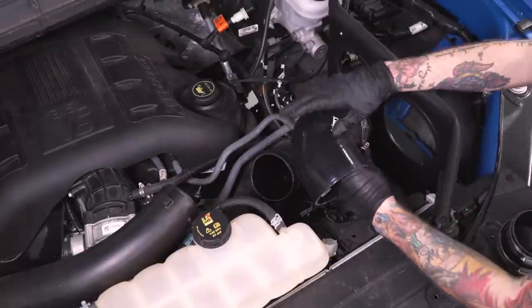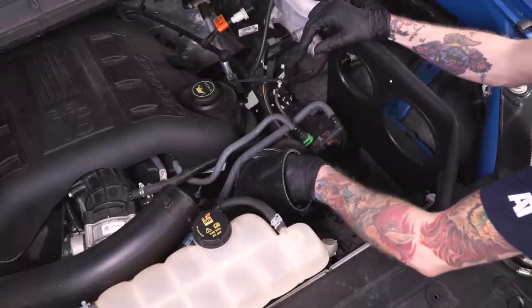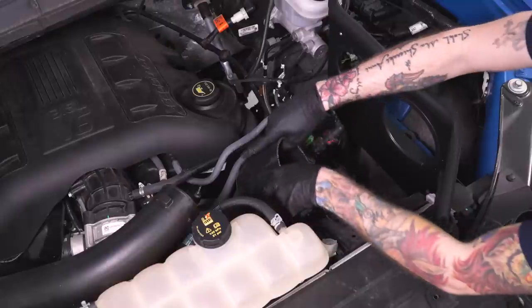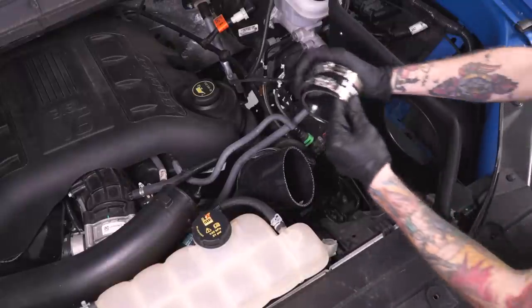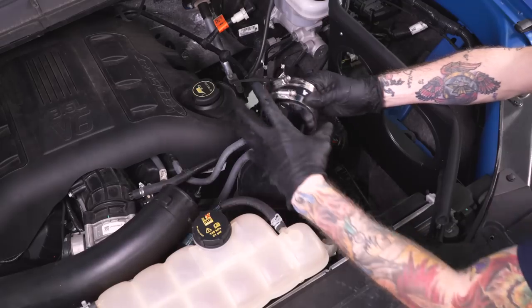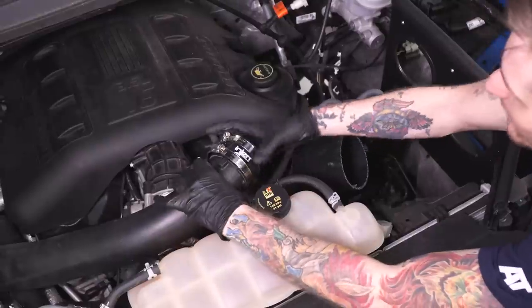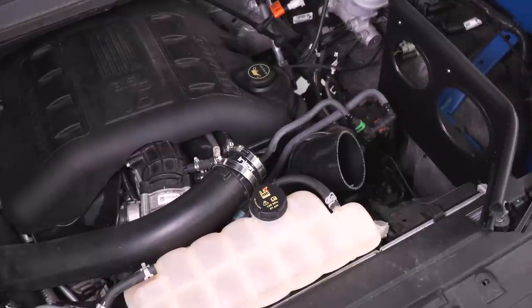Next we're gonna install the rubber fittings for our new intake tubes. Grab the large fitting and slide it onto the large turbo side housing with one of the provided clamps — don't tighten that clamp down just yet, as you'll probably have to rotate it to get the tube in place. Then grab the other elbow fitting for the top side turbo tube and get both clamps on there. This one you can tighten down all the way since we won't be making any adjustments. Tighten that clamp down with an 8-millimeter socket.